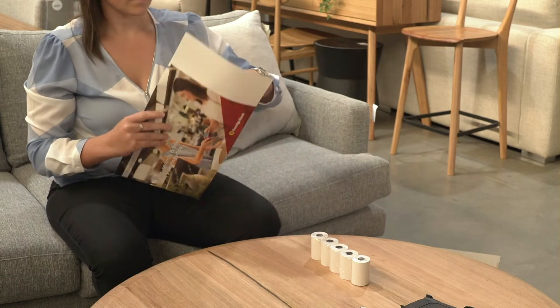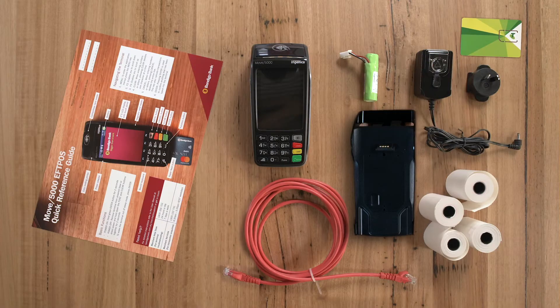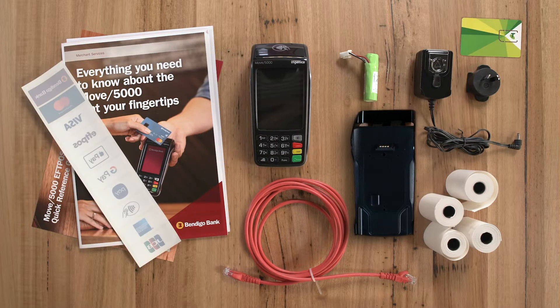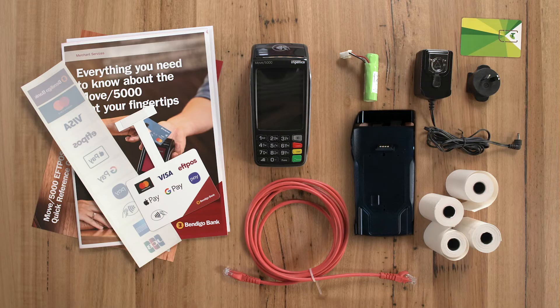Open your welcome pack which contains a quick reference guide to keep near your terminal, a user guide, card acceptance sticker for your store, and a point of sale wobbler that can be placed on your counter or point of sale.